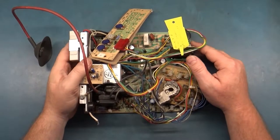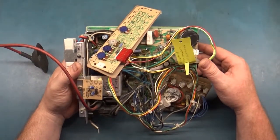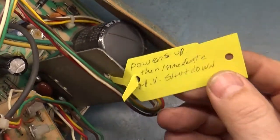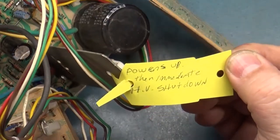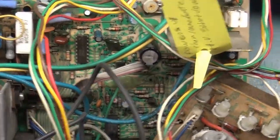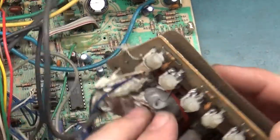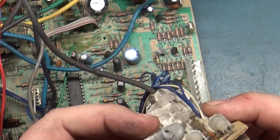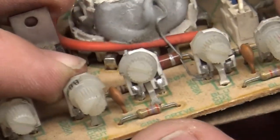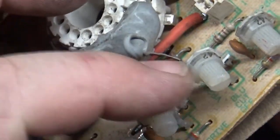Here we have the fourth and final K7000 from the same owner, and I think we might be in for a fun one. It says 'powers up, immediate HV shutdown.' Looking at it, I see a number of problems. Due to improper packing, we have two busted neckboard pots — our green drive and our blue cutoff are broken.